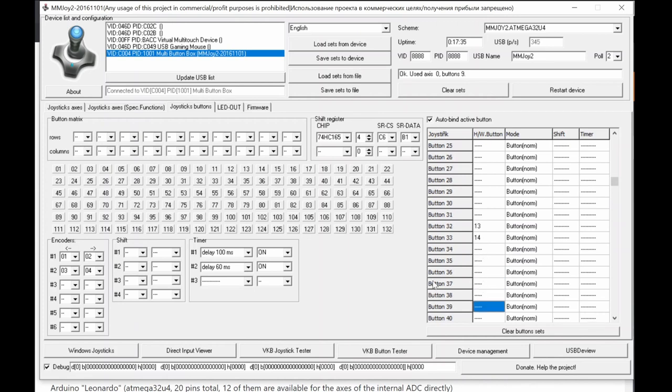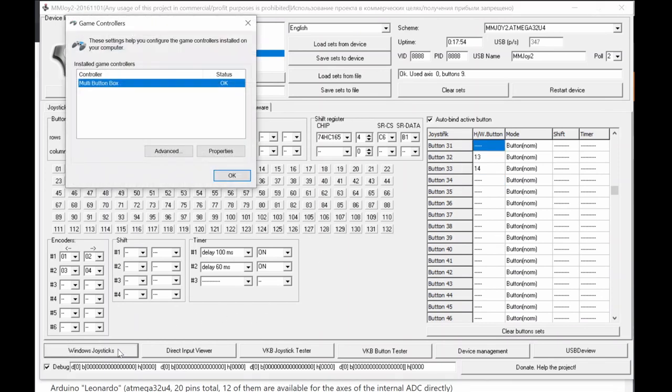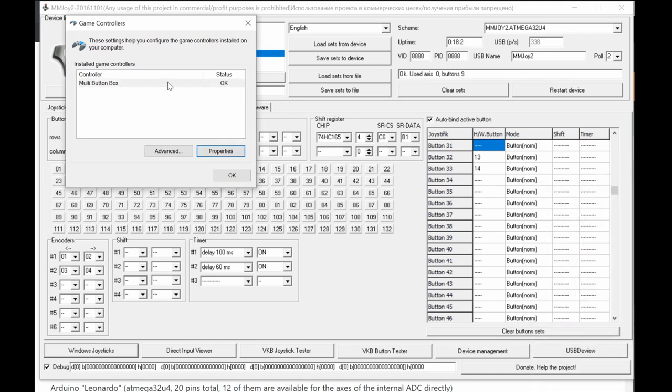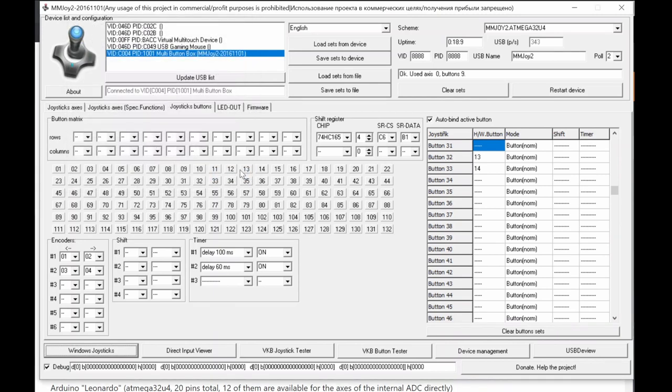Another limitation: not all virtual button slots beyond 32 are reliably programmable — some slots like 40 may not output properly to software. Also, Windows only recognizes up to 32 buttons. If you program beyond 32 but less than 36, Windows will show 32 push buttons plus four hat buttons. Beyond that, Windows won't recognize additional buttons.